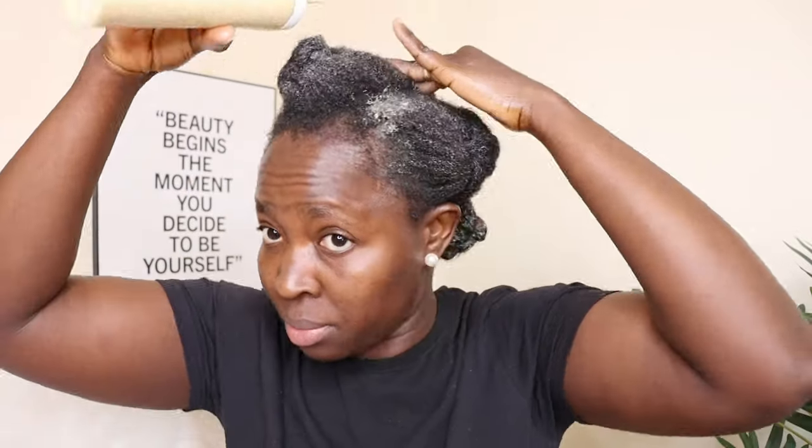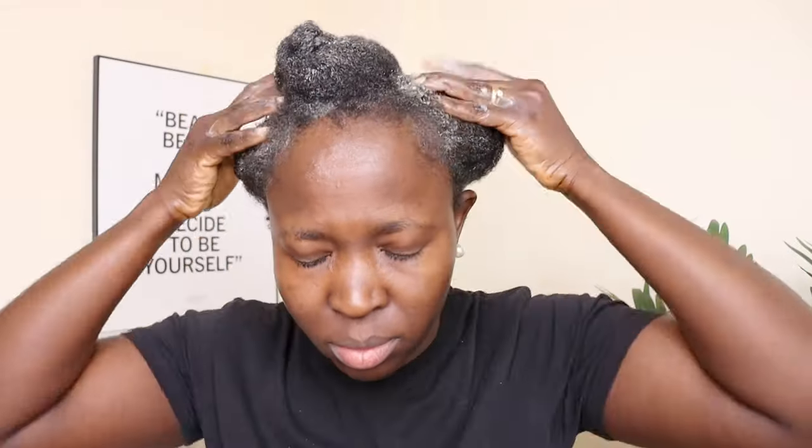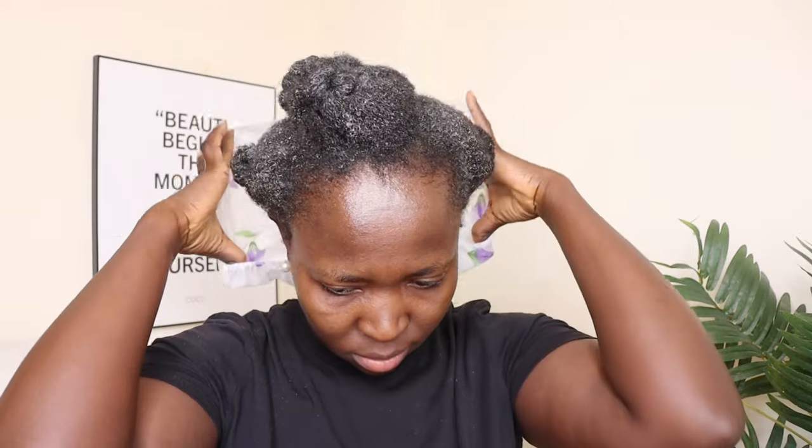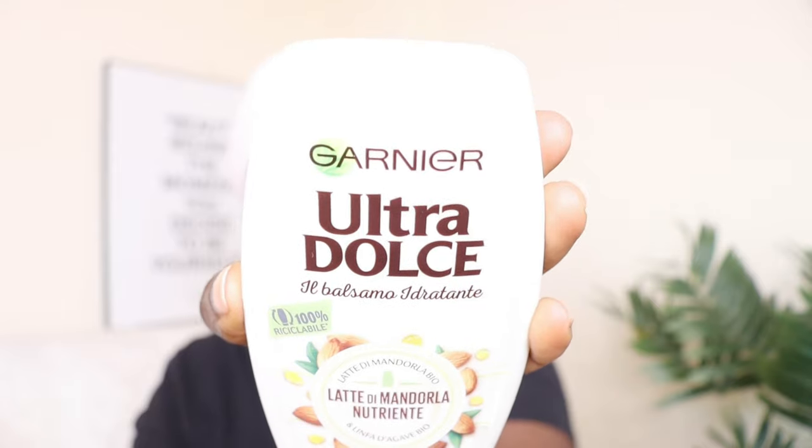After I finish applying the mask, I apply some excess mask into my scalp and massage it into every part of my scalp. I allow this mask to sit on my hair for one hour because my hair is low porosity — the longer, the better. But you can leave yours for up to 30 minutes before you rinse it off with warm water. After rinsing the mask, I go in with my regular conditioner to condition my hair. Always condition your hair whenever you rinse any mask out — it is extremely important.